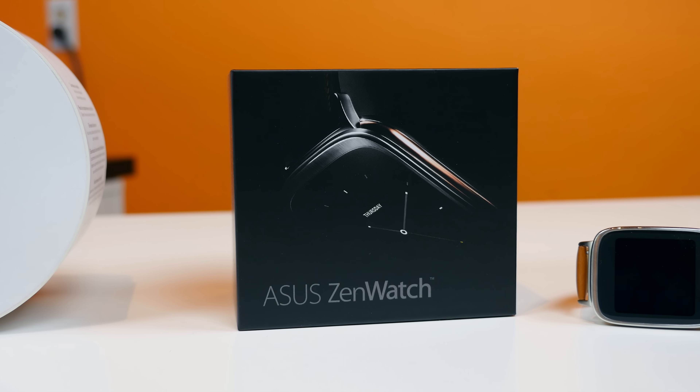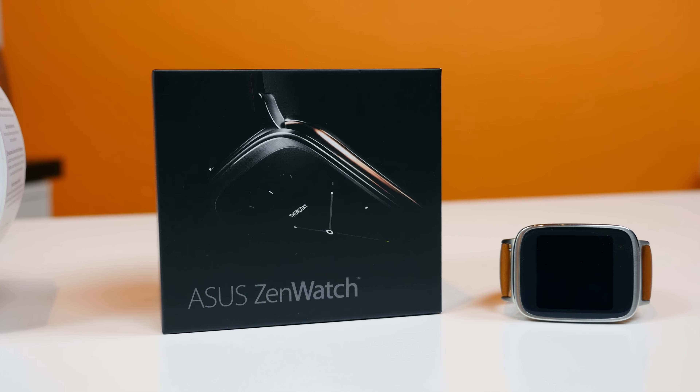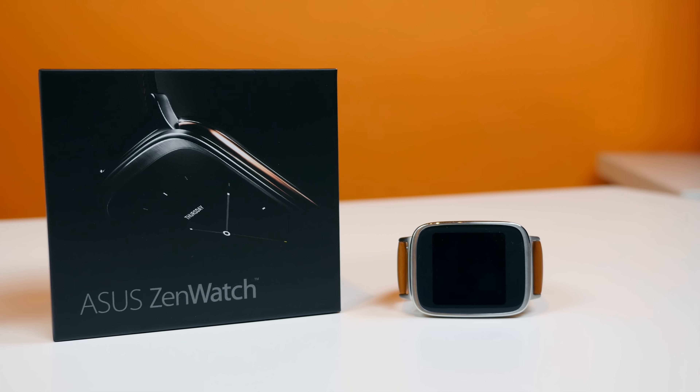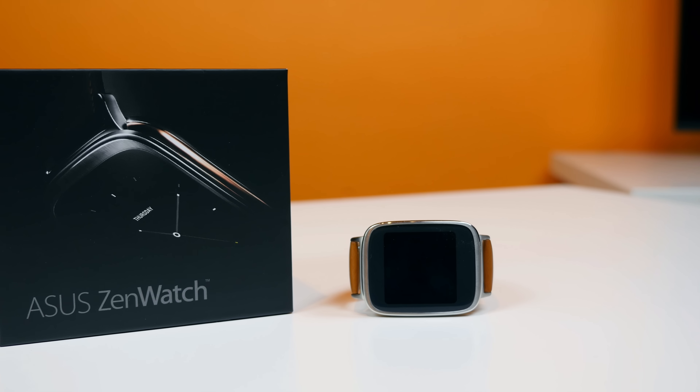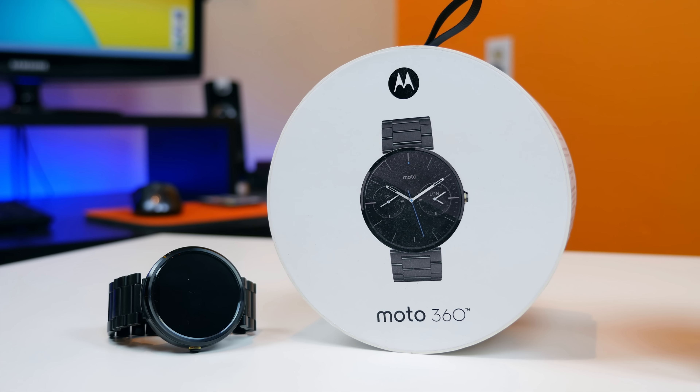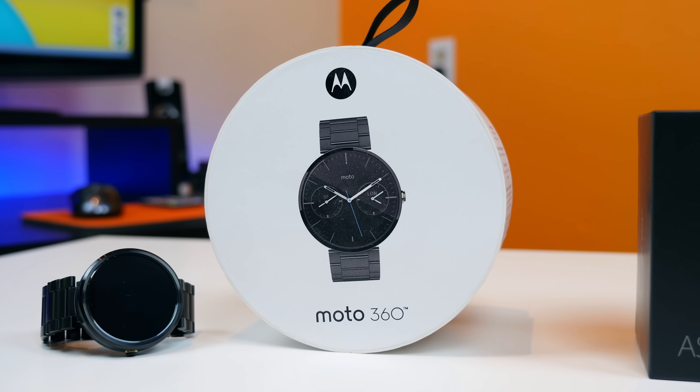Hey, what is up PhoneDogs, BowHD here. The Asus ZenWatch is one of the newer smartwatches currently on the market, although it did come out last year. While the Moto 360 has been out for longer, I would still say it is probably the most praised smartwatch running Android Wear.